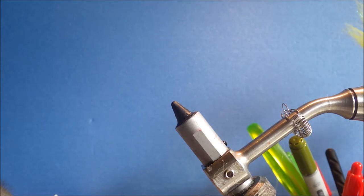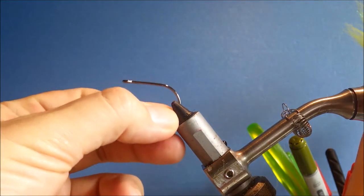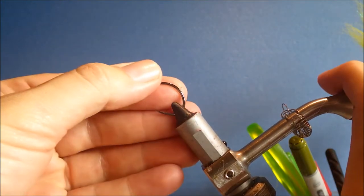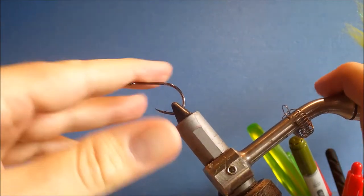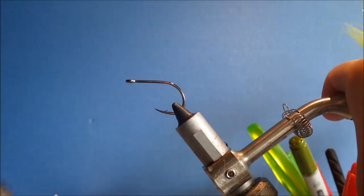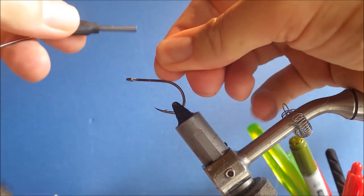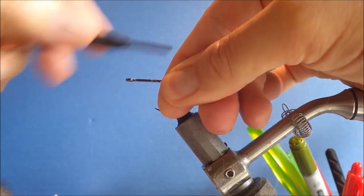I'm tying these quite small, in a size 1, but you can tie them up to 3-0 if you want bigger. I'm using a size 1 TMCO 600SP — a good Tarpon hook. You could use an Onaraki as well. I'm starting my first thread which is clear monofilament.